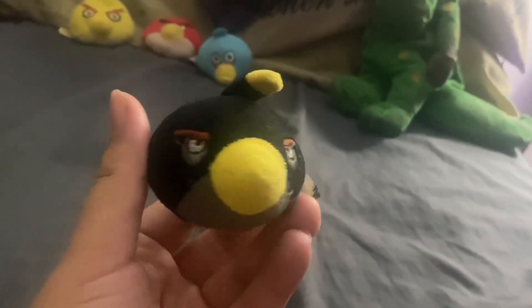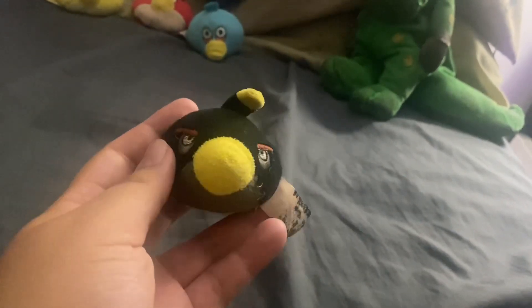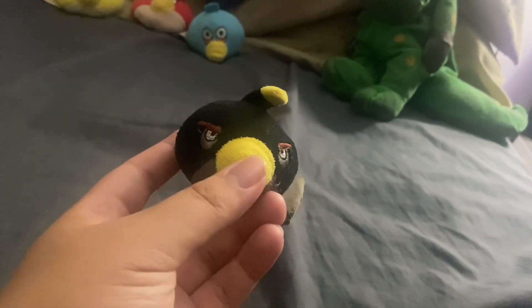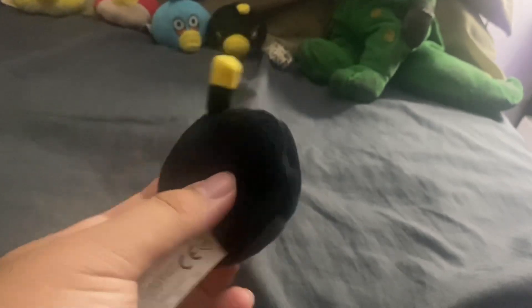And I have two Bombs. Here's the first Bomb — or Tom, for those who are afraid of the name. I don't know why, it's just an exploding bird. But for fun I'll call him Tom, just like from the Red's Cleaning Unicorn movie. Here's my other Bomb, or Tom, or whatever. Yeah, the two Toms — Tom bombs, get it?